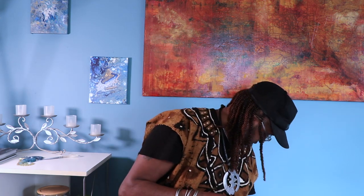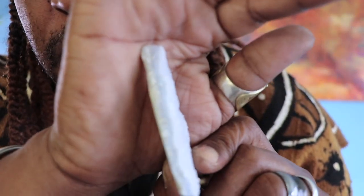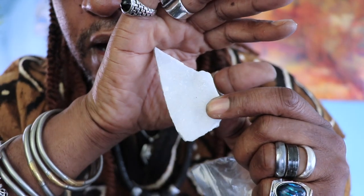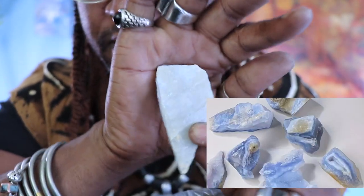They didn't even tell me what this is — I don't even know. It's a piece of rock or stone or something. It was just in there like this. It's pretty — it looks lavender or purple. I don't know what it is; I'm gonna have to look it up and probably post it to you guys, because I have no idea what stone it is. It would have been nice if they let me know what it was.